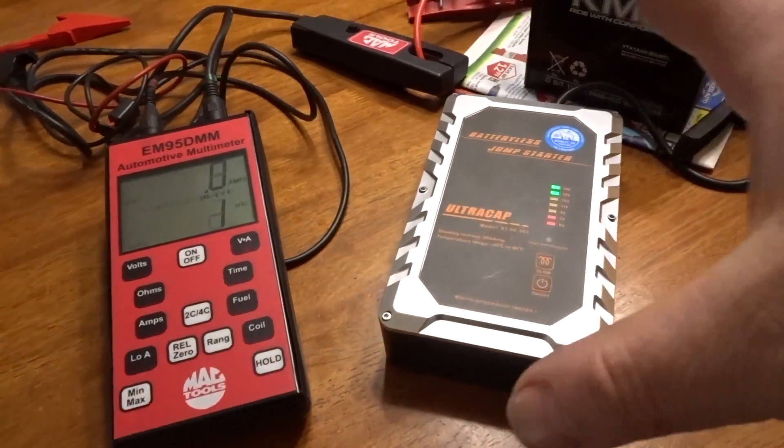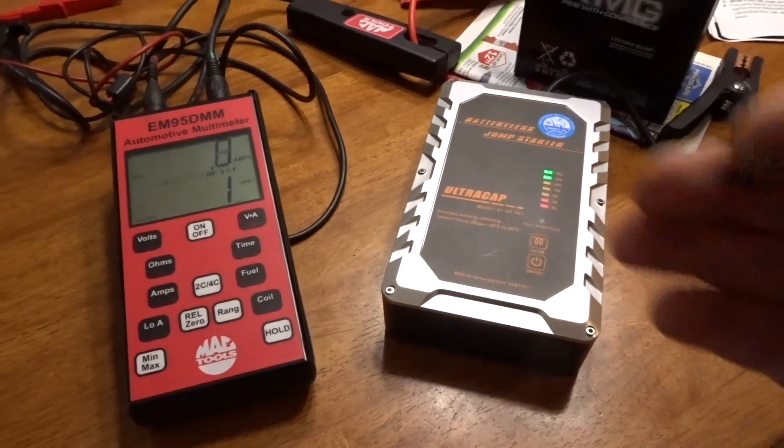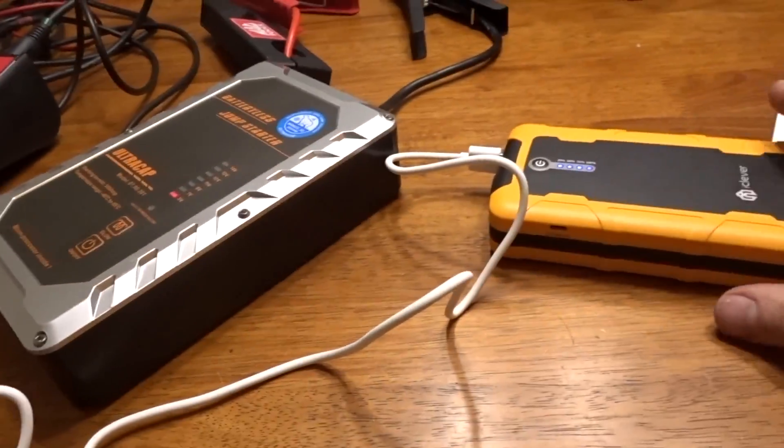One way to get around that is to remove the positive post from the battery, connect the boost pack, get your vehicle started, and very carefully put it back on the positive post of the battery. There are risks involved with that, but it may work. You have to be quick though, because those battery packs — unlike the capacitor one — can't take much of a charge before it goes through everything.